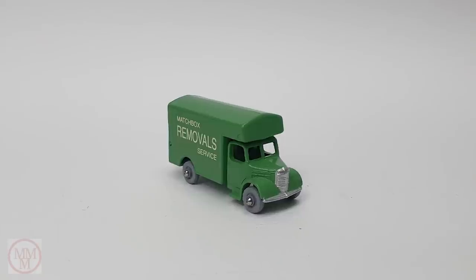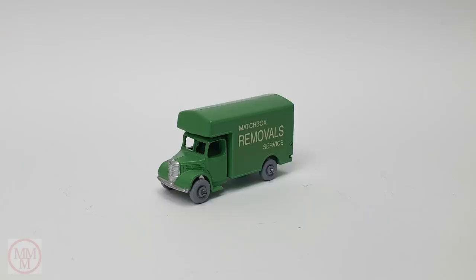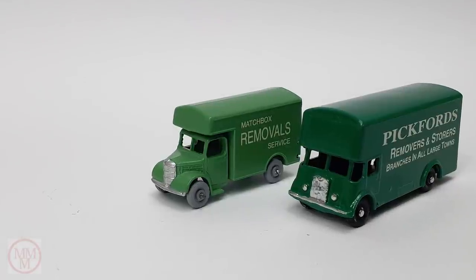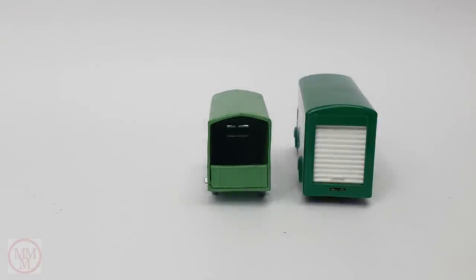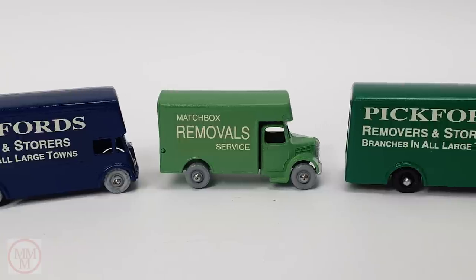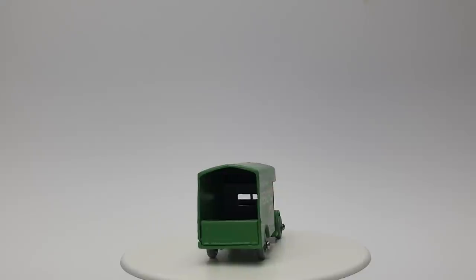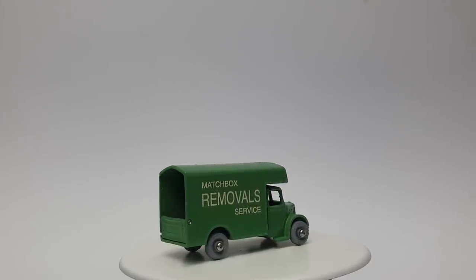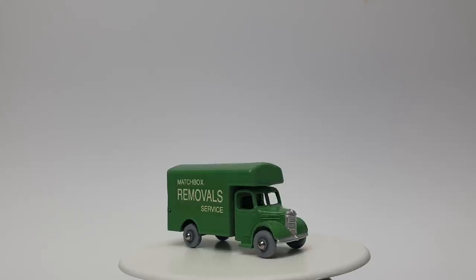I'm showing it alongside other vehicles of a similar type - the number 46a Pickfords removal vans, which came out in three colors: blue, green, and a light brown special edition for Bealsons. If you ever find a light brown one, snap it up because they're worth a lot of money. I hope you've enjoyed this episode of Marty's Matchbox Makeovers. It was a refreshing change with very little stress and I smashed this out of the park in just a couple of days. Until next time, this is Marty from Marty's Matchbox Makeovers saying goodbye and thanks for watching.